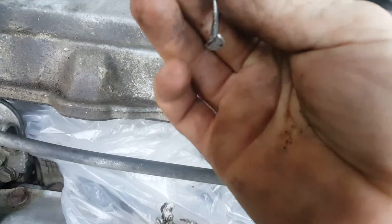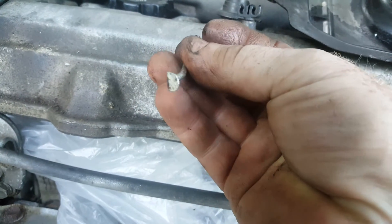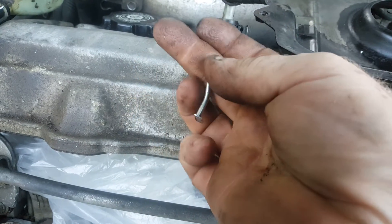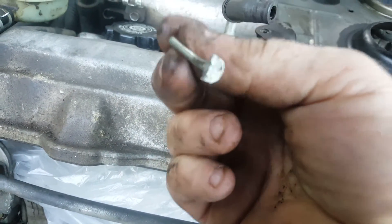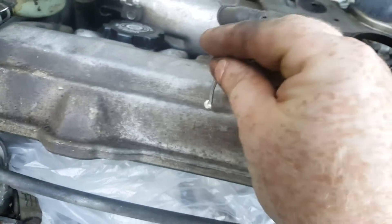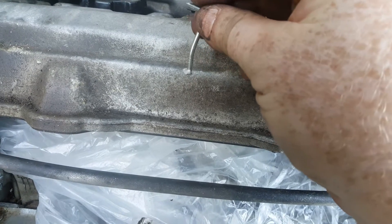I didn't want to use a screwdriver, and this is what I came up with: a roofing nail for shingles, so it's quite a long one. I bent it into this shape and filed one end off so it's got a little lip on it.